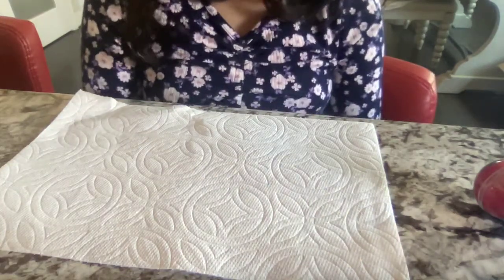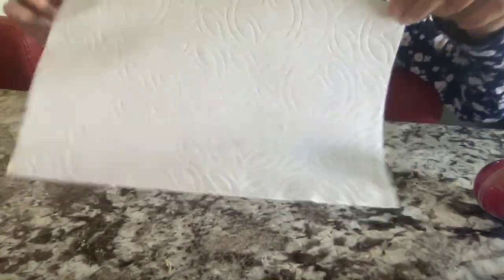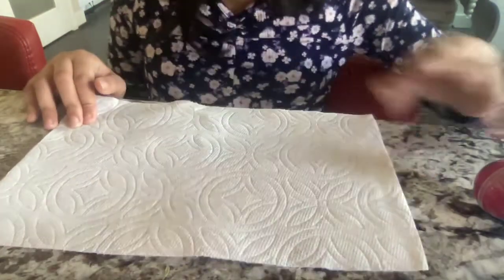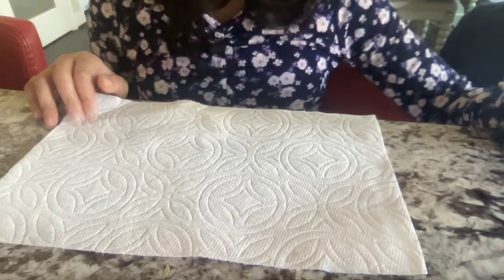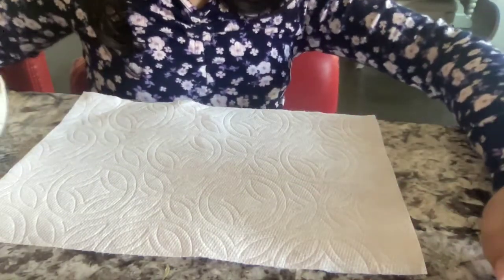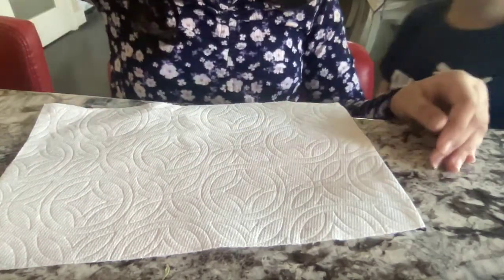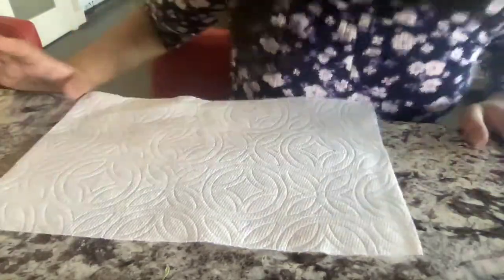Welcome back to my channel! Today we are going to be making colorful napkins. You might be wondering this is a white napkin, so it's not colorful — well, I've just created something really cool, I figured out how to make colorful napkins. We need a bowl of water — be careful with it — a white napkin, and a few markers. That's all we need, so let's get started!